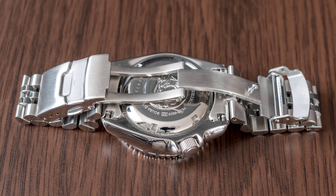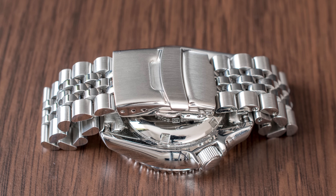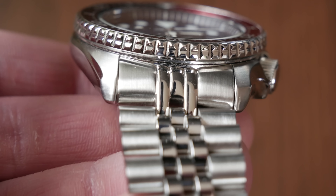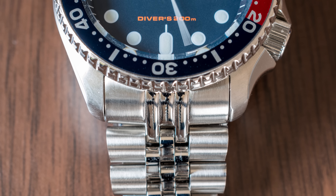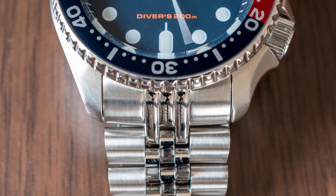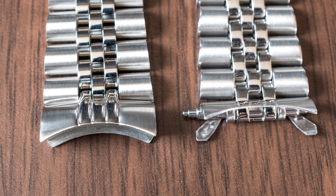At this price point — by the way, this bracelet now costs 63 dollars or 59 euros, which I think is OK — the fit to lug is, I would say, 95%, so not perfect but very good. I have seen pictures of earlier examples where the fit was really bad, so it seems like they have fixed this.